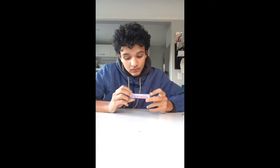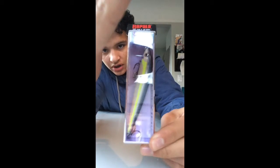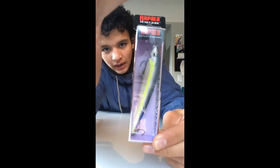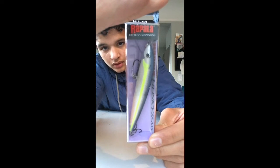Then I got another one — the color is Helsinki Shad. Leave a comment if you know how to say it. It dives four to eight feet, suspending jerkbait. I wanted some deeper diving ones because I have some to cover the top of the water column and needed a little bit deeper to target those deeper fish. It's got a blue back with a chartreuse stripe down the middle, and the rest of the body is white — a good stained water color. I imagine the smaller fish will like it.